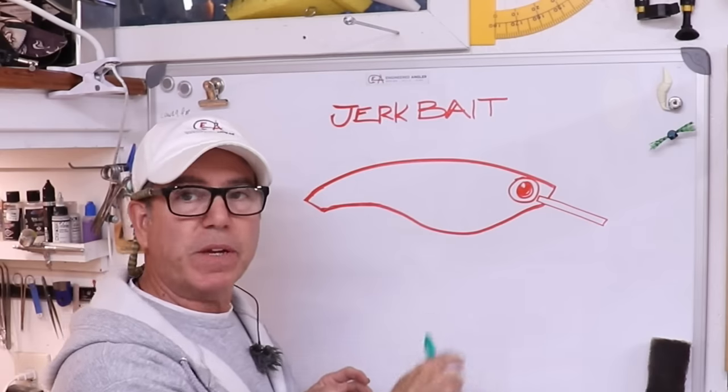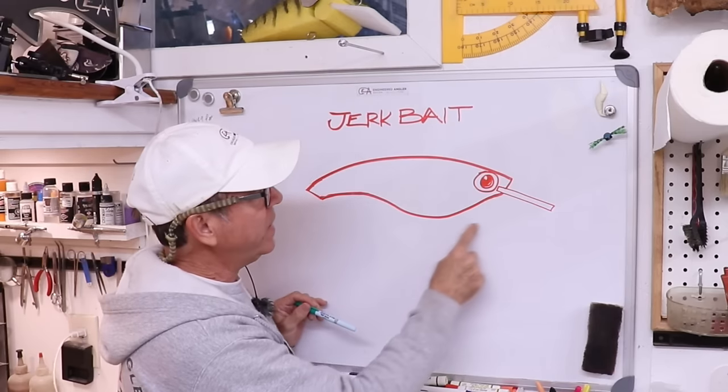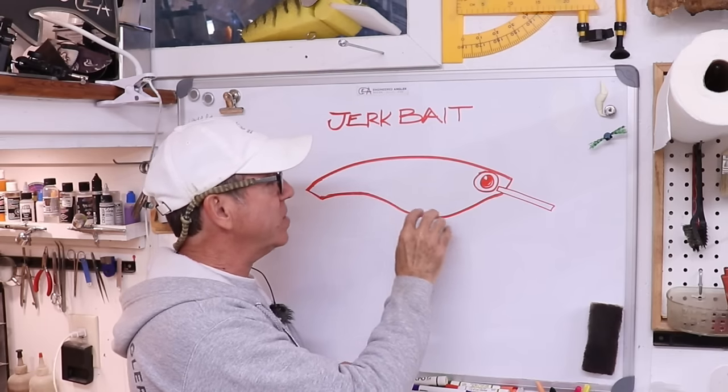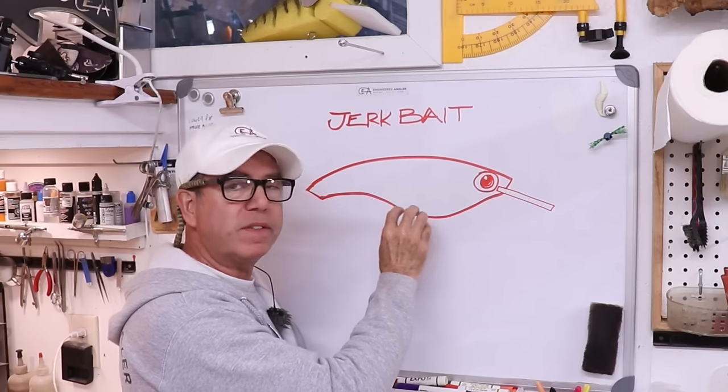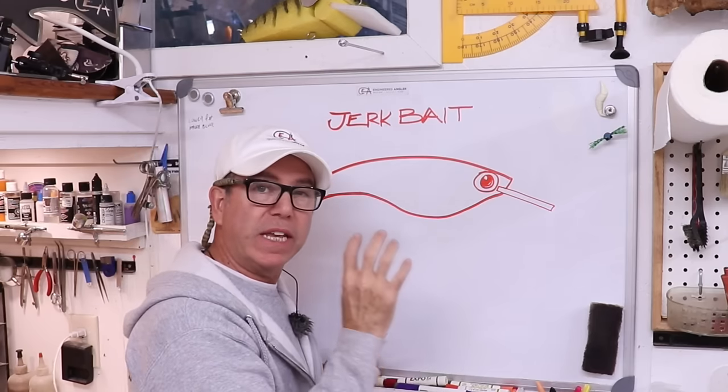We're going to make ours suspend in saltwater, or at least be very slowly floating. I don't want it to sink — I want to be able to crank it down and if I leave it for a while, it'll move away from the grass and anything that could hang it up. Let me show you what I think it should look like. This is a very typical sloped-back crankbait shape. The reason I have this sort of pregnant porgy body shape is because I want to make space for rattle balls, and I want those rattle balls to be relatively low in the body.